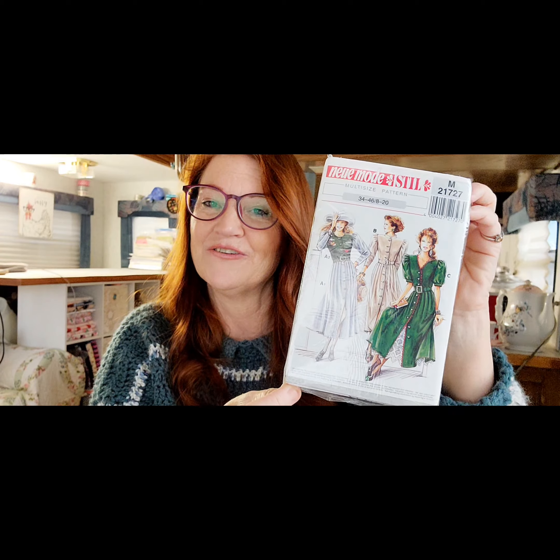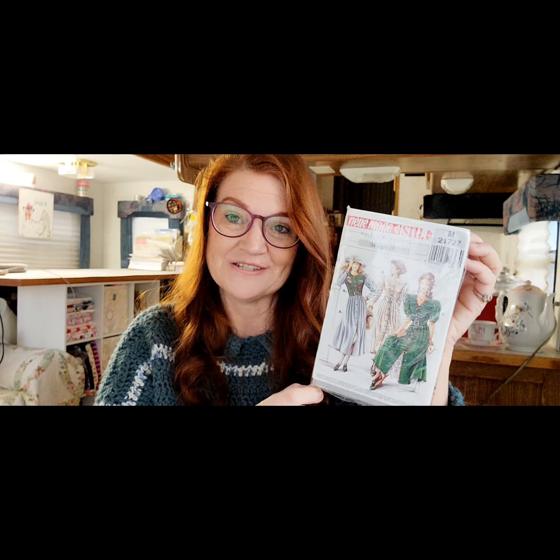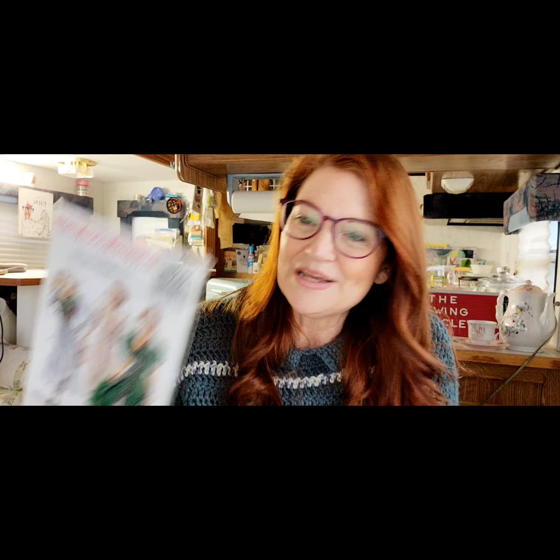This is one of my dream makes for the upcoming spring and summer, so stay tuned. I loved the 1980s — I was in high school then and our dresses were amazing. This pattern also includes a belt, so I will be making it with a belt.